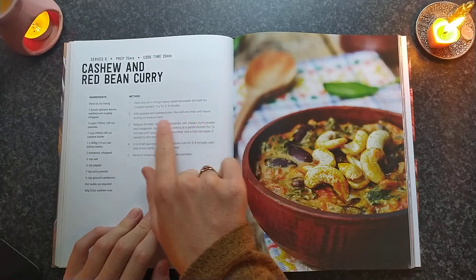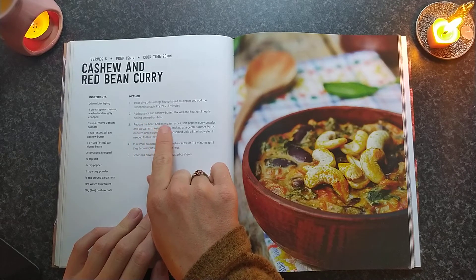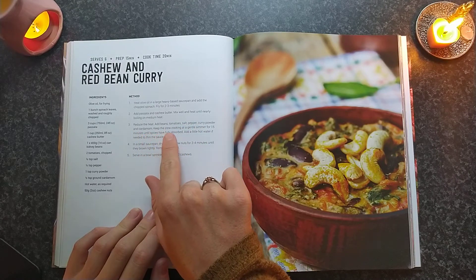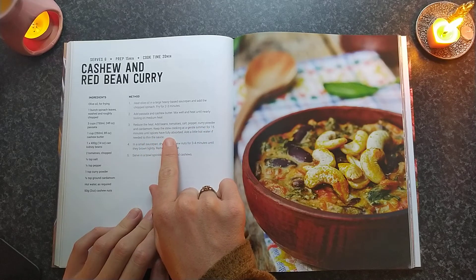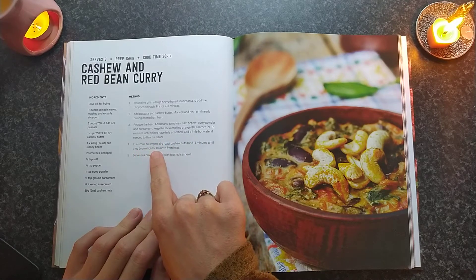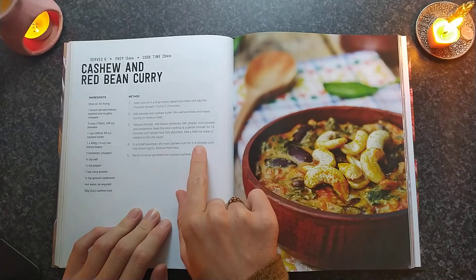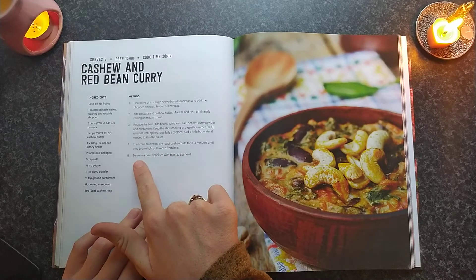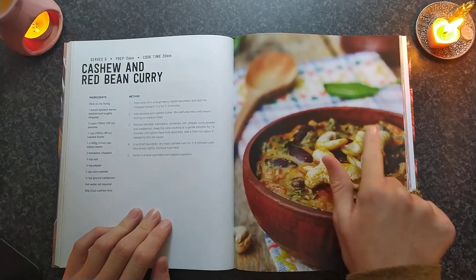Mix until nearly boiling on medium heat. Reduce heat and add beans, tomato, salt, pepper, curry powder, and cardamom. Keep the stew cooking in a gentle simmer for 15 minutes until spices have fully absorbed. Add a little hot water if needed to thin the sauce. In a small saucepan, dry-roast cashews for 3-4 minutes until they brown lightly. Remove from heat. Serve in a bowl sprinkled with toasted cashew. That looks really nice.